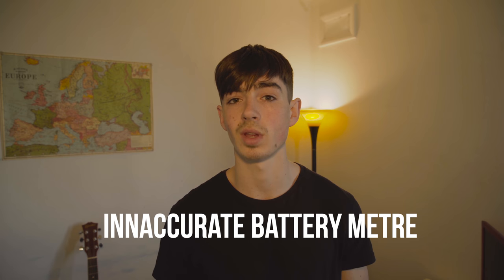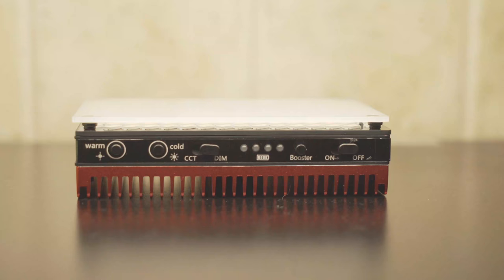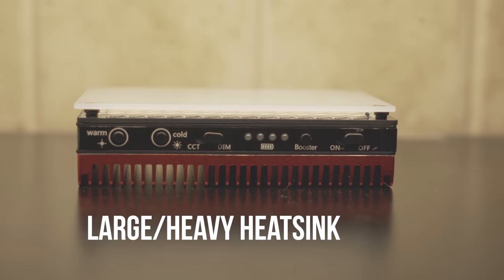Finally, the battery meter is slightly inaccurate — the meter will go down but you'll actually have more battery left than it says. And finally, the heatsink on the back of the LED light is actually really heavy and large. To me it seems unnecessary, but I guess they had good reasons for why they made that. So that's five reasons why the product's not so great.